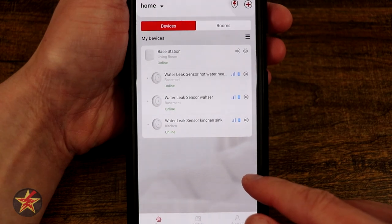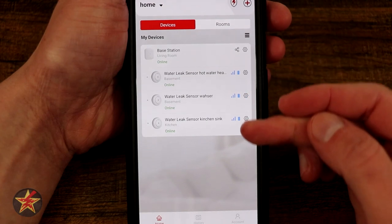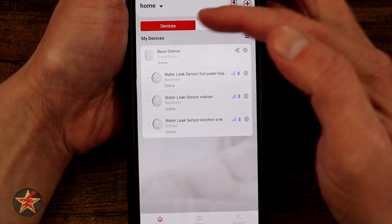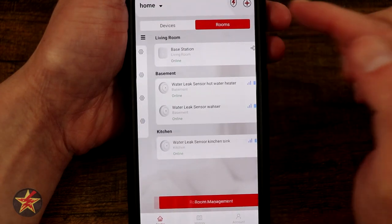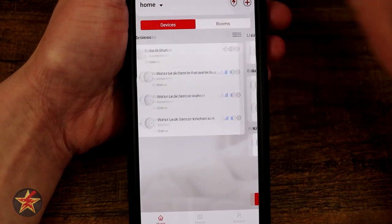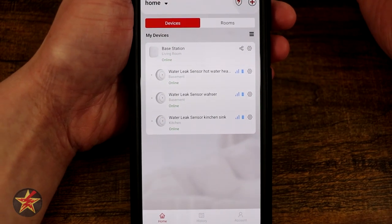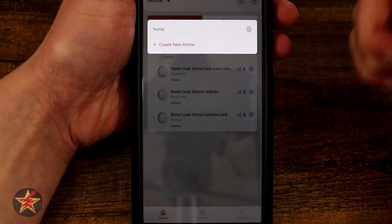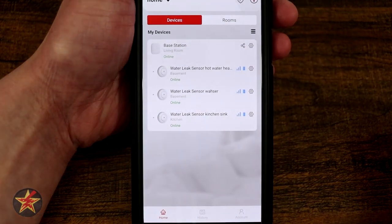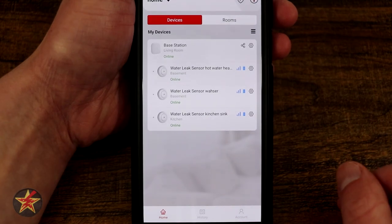Because this is a smart system, there is an accompanying app which will let you do some interesting things with notification sounds and the like. Here in the application you can see everything listed that I have attached to the Xsense account. I have it listed by devices, but I can select rooms to change the layout. There's also a room management option. If I come over to homes, if I have multiple homes — let's say I'm keeping these in a rental property — I could set up different homes to keep track of the water sensors.